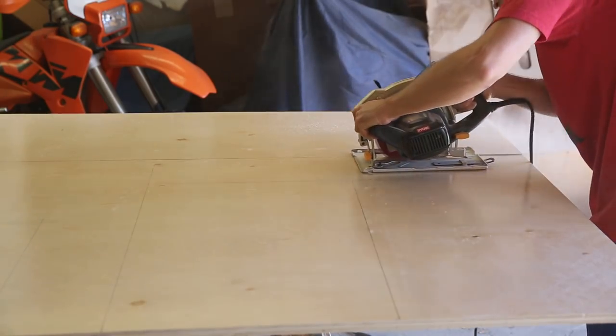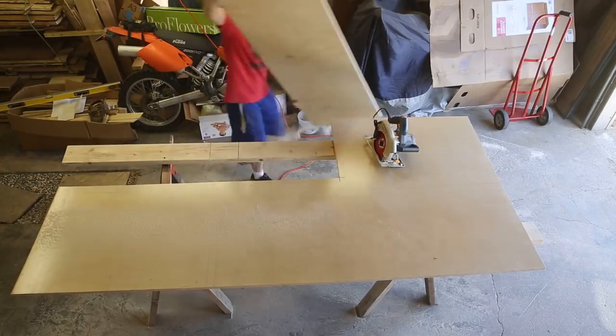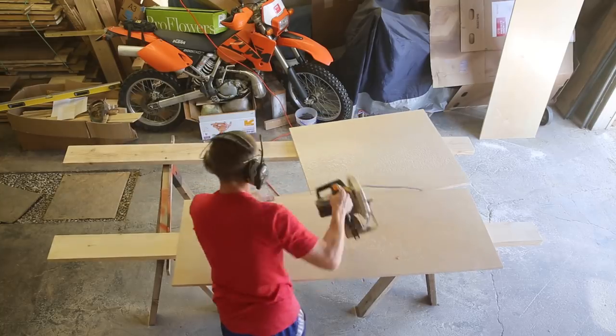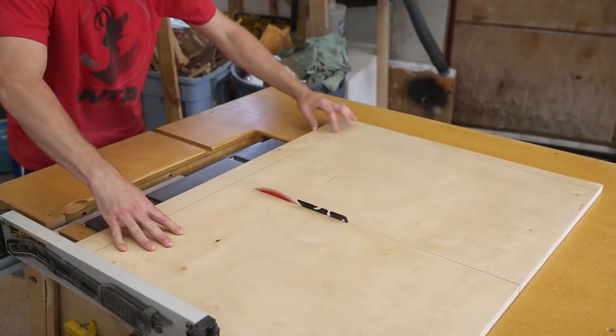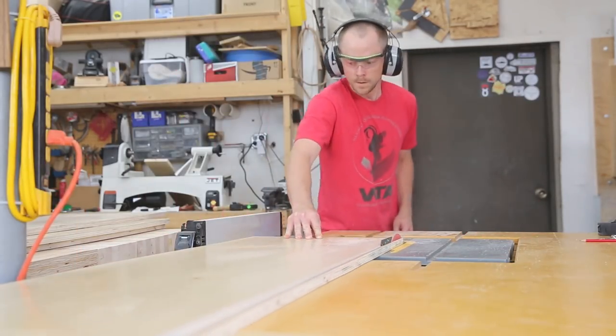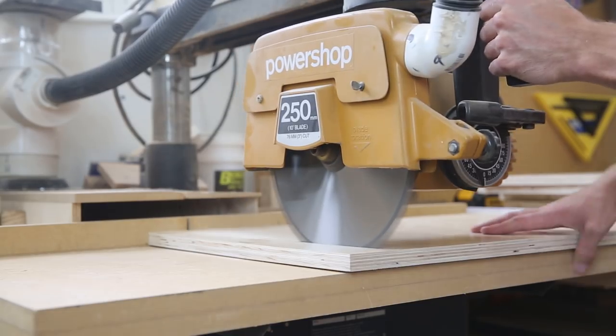I started out by roughly drawing out all the parts on my sheets of plywood. This didn't have to be precise, because I just needed it to get broken down into more manageable pieces. A sheet of plywood should have four straight edges, so as long as each of my pieces has one of these edges on it, it's easy to run that side against the fence and rip it down to the exact width on the table saw. Then I can use my radial arm saw to square off the workpiece, then cut it to final length.